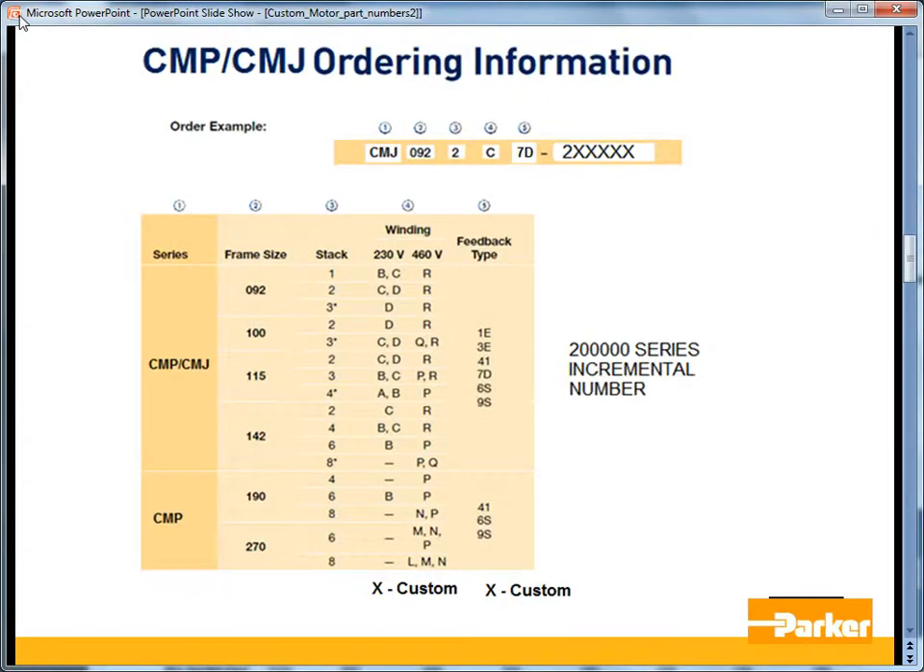The custom versions of the MPP and MPJ are designated by the CMP and CMJ model series. The frame size and stack will be the same, and the winding letter can be the same as the standard or it can be an X, which indicates a custom winding. The feedback type can also be the same as the standard or X if it's custom, followed by a 200,000 series incremental number.